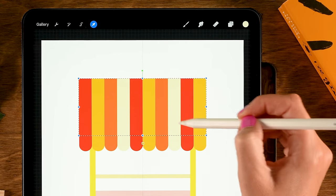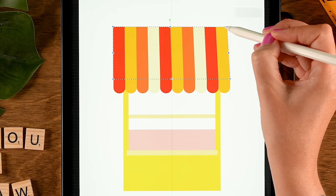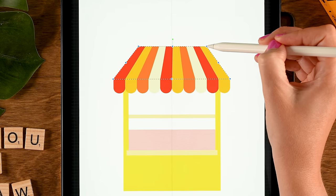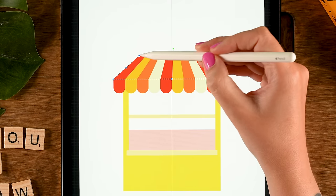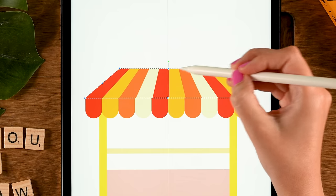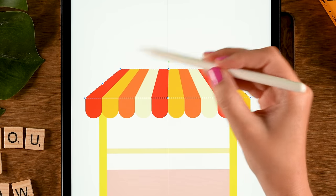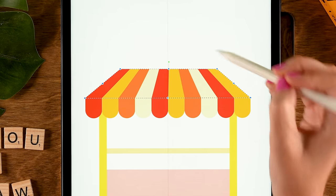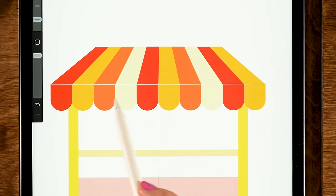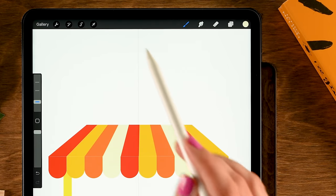Duplicate this layer again — slide left, duplicate — turn the top one off and work on the middle one. Go to the move and transform tool, move it down to attach to the rounded parts, then set to Distort. Move the handles to make a more pointy roof, ensuring the top part stays horizontal so it aligns with the lines. Fix any tiny gap by nudging it downward with a tap.